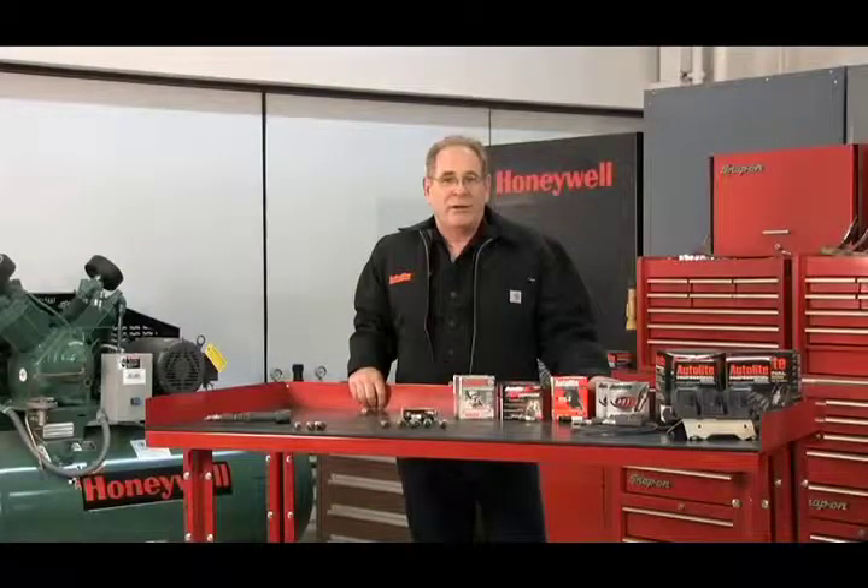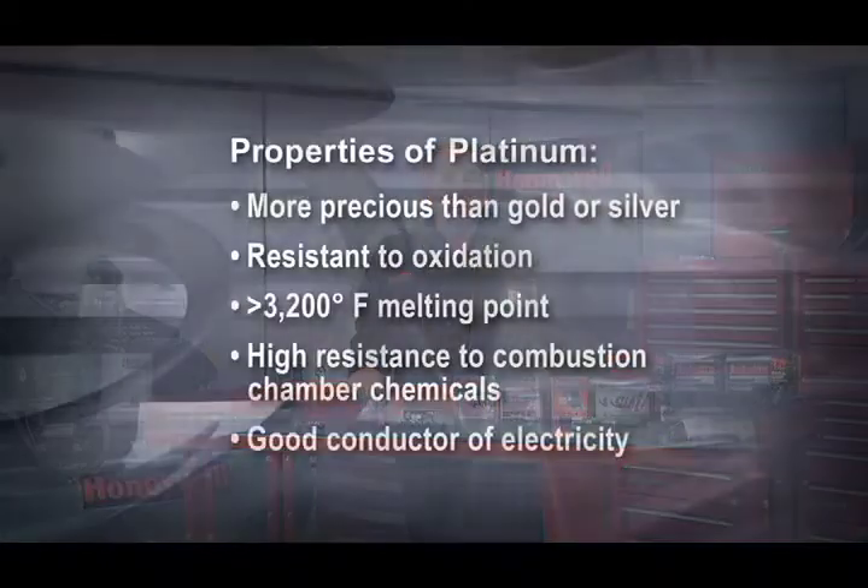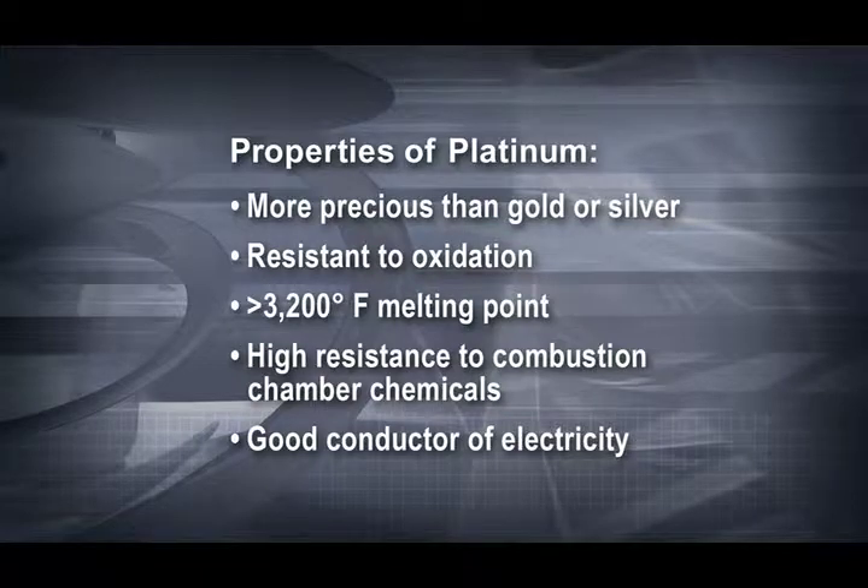Platinum is an extremely rare metal that occurs in only about .003 parts per billion in our Earth's crust. Platinum is more precious than gold or silver and is much more resistant to oxidation than most other metals. It has a melting point of over 3,200 degrees Fahrenheit and a high resistance to chemicals that occur in the combustion chamber. Plus, it's a good conductor of electricity.